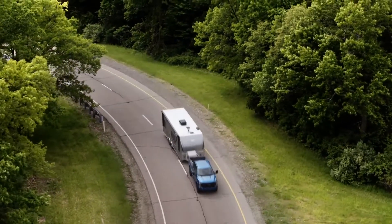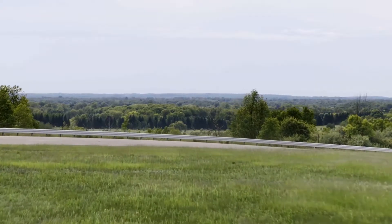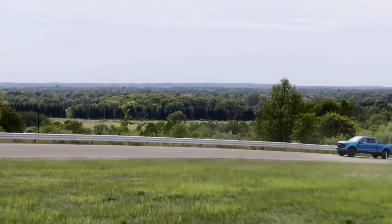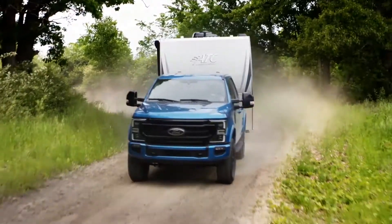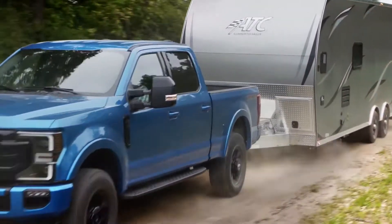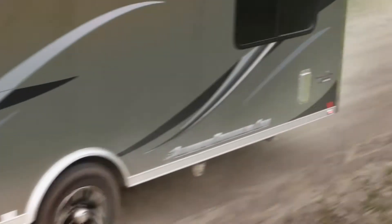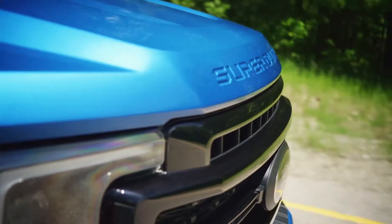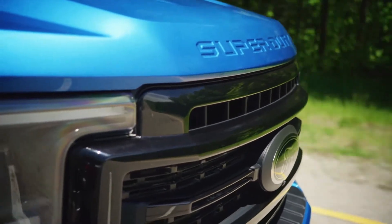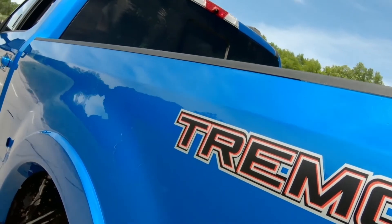Some updates they've made to the Ford Super Duty to make it more aggressive off-road include a 2-inch front end lift and a shorter air dam, which gives it 10.8 inches of ground clearance. As far as what the wheels are attached to, we have 1.7-inch piston twin-tube dampeners, which control the body motion and have a lot of oil volume to help keep temperatures low.